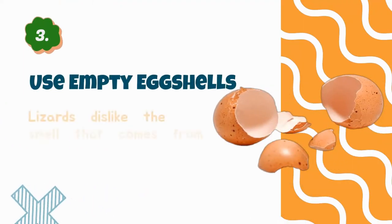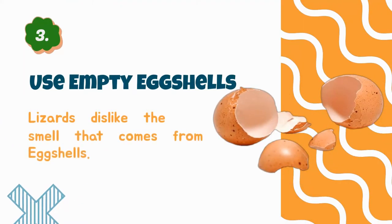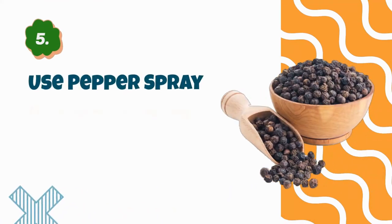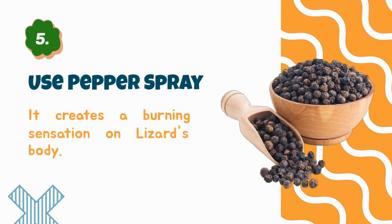Number three: use empty eggshells — lizards dislike the smell that comes from eggshells. Number four: use peacock feathers — lizards find peacocks intimidating, hence peacock feathers should keep lizards away. Number five: use pepper spray — you can make pepper spray at home with black pepper; it creates a burning sensation on a lizard's body.